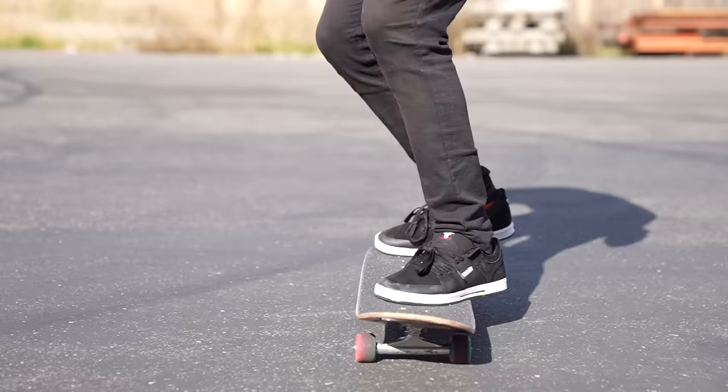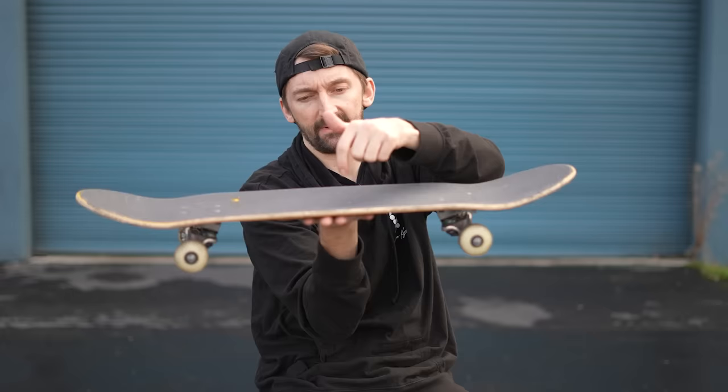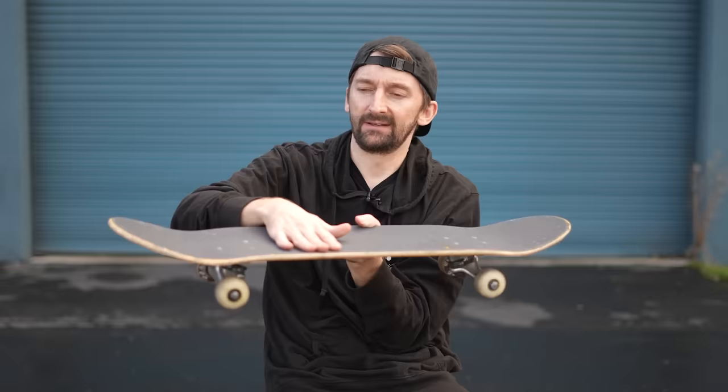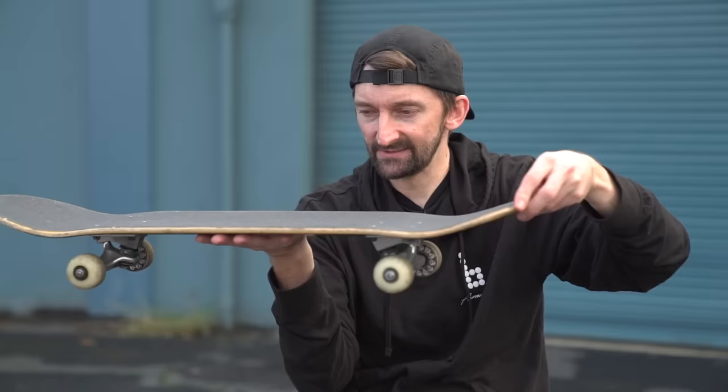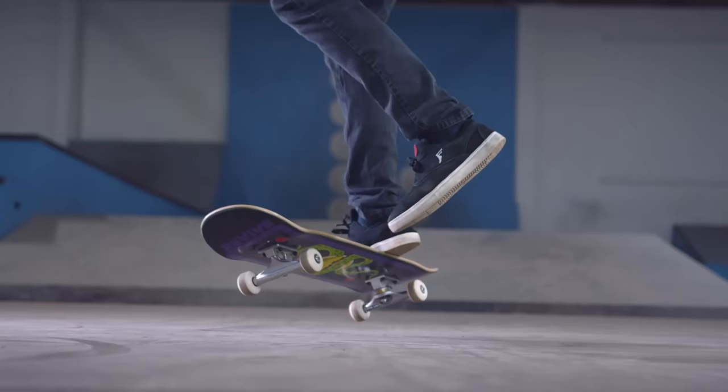Your front foot is going to be on there similar to my hand on this board, which is causing it to rotate — causing stability. Your foot stays close to the board and stays very flat. You're not bringing it up, you're not kicking off to the side, nothing — flat on the board. So you got your front foot on there, it's very flat, you jump up just the slightest bit, and you just shove that board backwards.